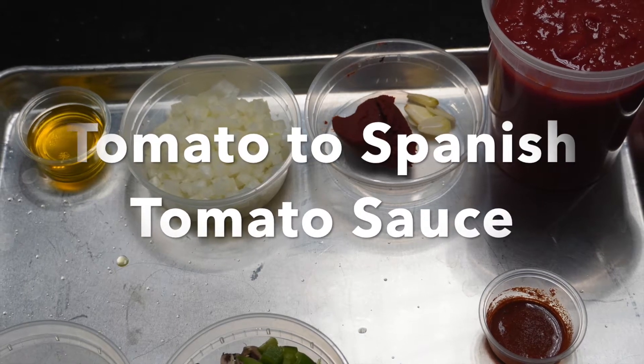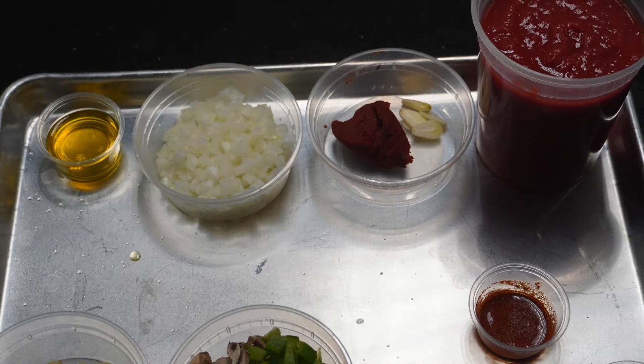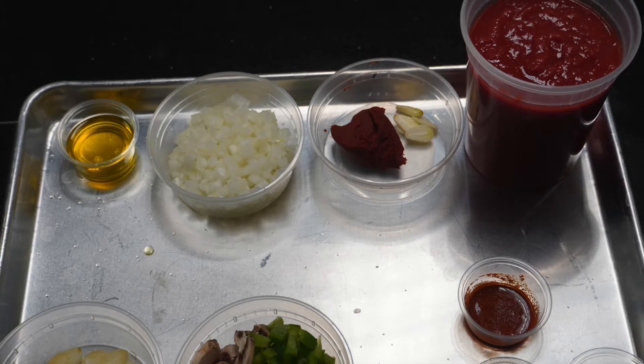We are making tomato sauce. Tomato sauce is one of the mother sauces, and from the tomato sauce we will be making Spanish tomato sauce. Let's get started.